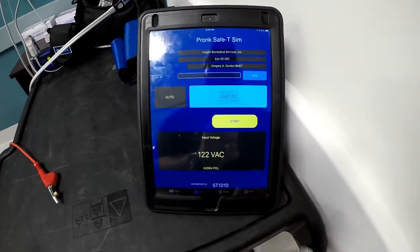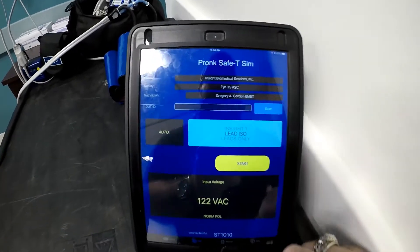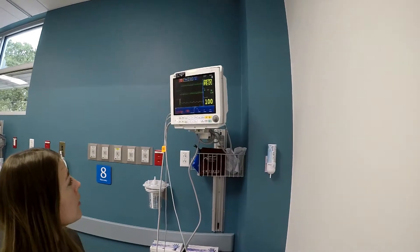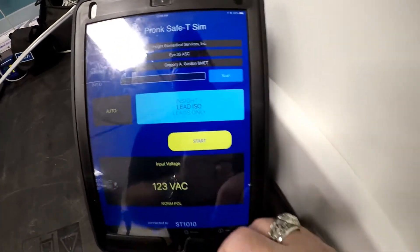You simply select a test — a preset, or one that you can edit. In this case, we're doing a GE Vital Signs Monitor, and while Madison hooks everything up, I will select the lead isolation test.